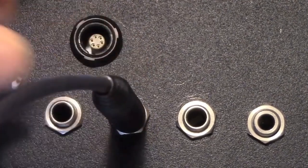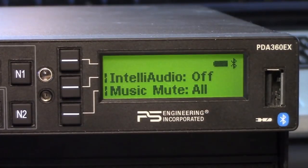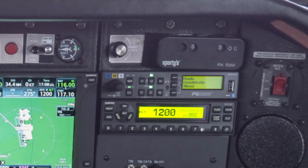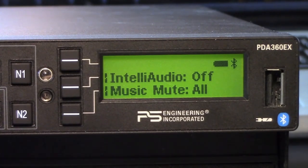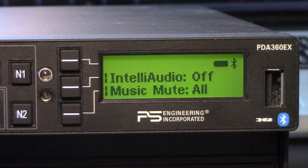Plugged into PS Engineering's PDA360EX. The 360EX is a descendant of the company's flagship PMA450 audio panel, which is equipped with PS Engineering's Intelli Audio technology. Priced at $19.95, it's worth noting that the 360EX differs slightly from the flagship PMA450 in that it has a four-seat intercom instead of the six-place in the PMA450. It also doesn't have marker beacon functionality, can't support a cabin speaker, and has no public addressing capability.